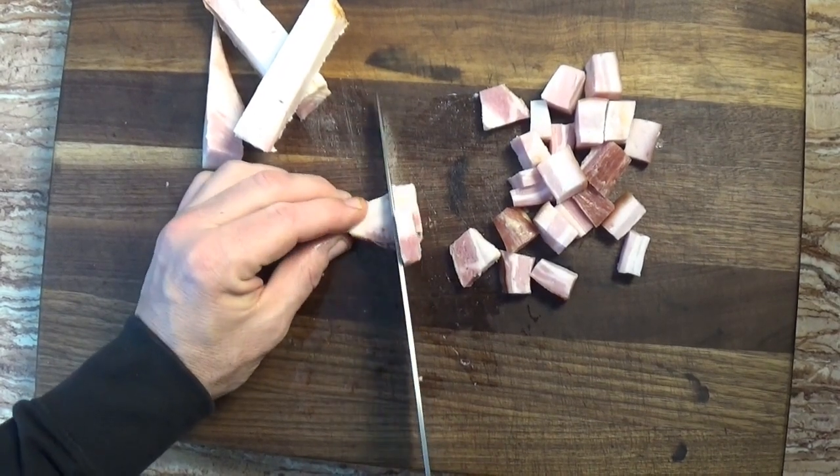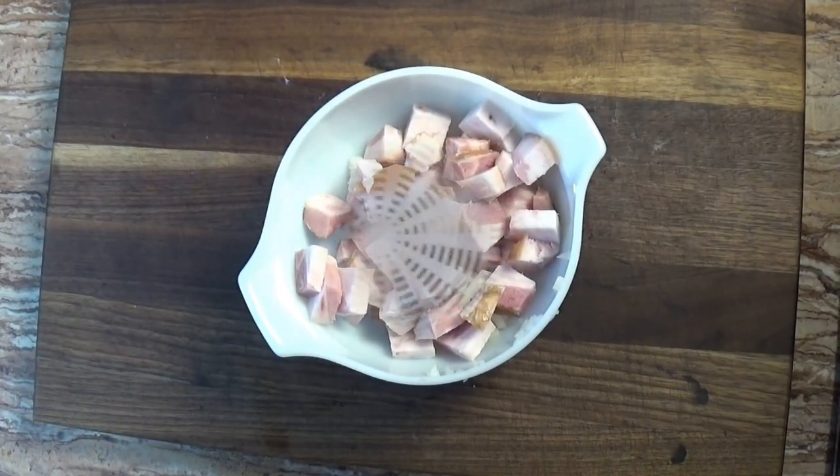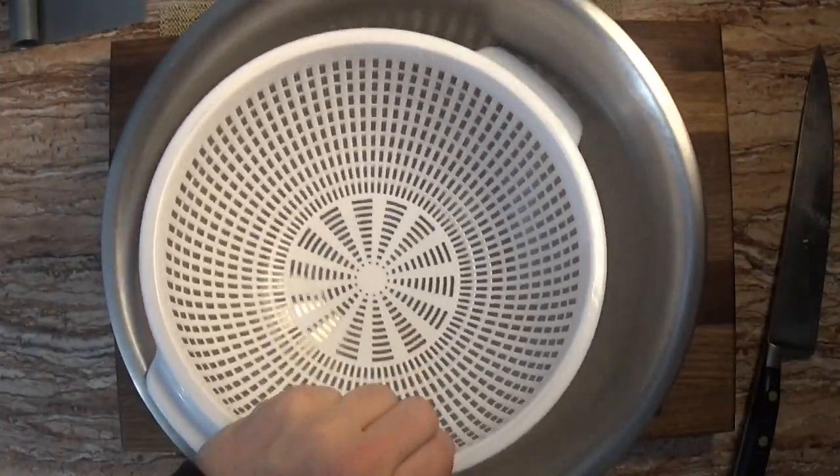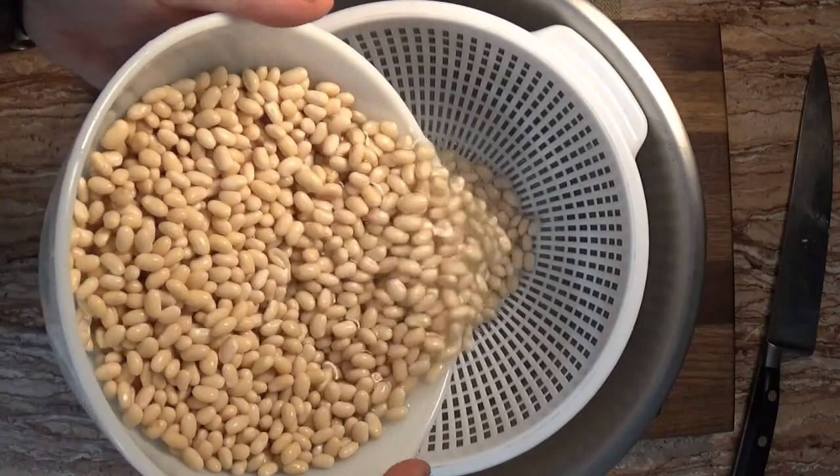I've had the Boston baked beans made at the world-famous Durgin Park restaurant in Boston's Faneuil Hall, and I have to say I find their baked beans to be overrated. The additional pork flavoring just isn't there in their beans, though a Boston newcomer may not recognize this.